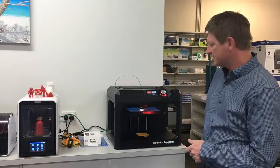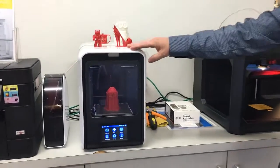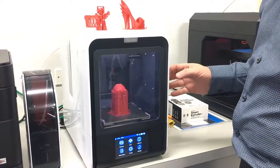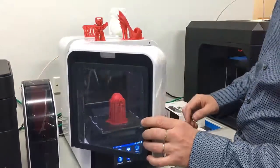We've just got these printers in the other day. This one here is the new UP Mini Version 2 — it's very compact and very affordable. It's only $990, and I'll just show you quickly what it looks like.